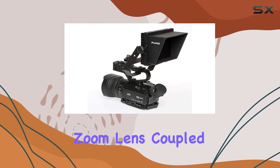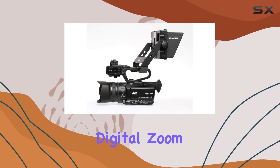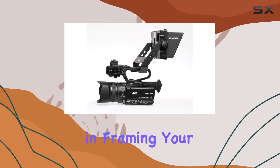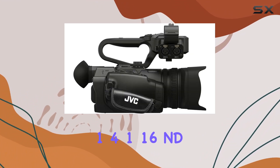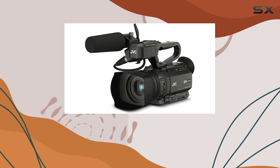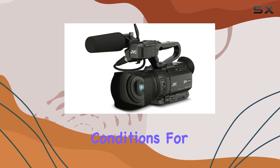The 12x optical zoom lens, coupled with the 24x digital zoom, provides versatility in framing your shots. Plus, the 2-position 1.4–1.16 ND filter ensures you have control over your exposure in varying lighting conditions.